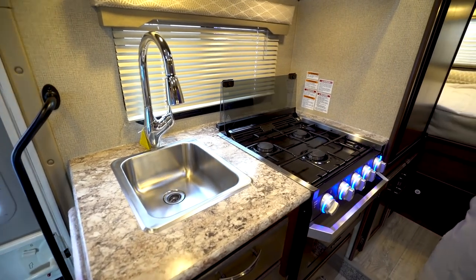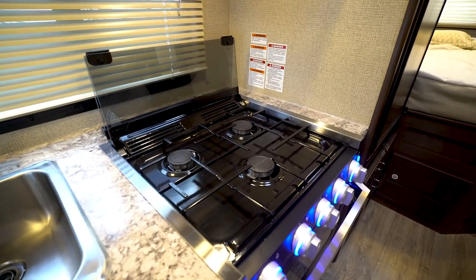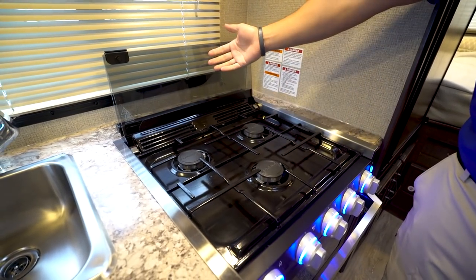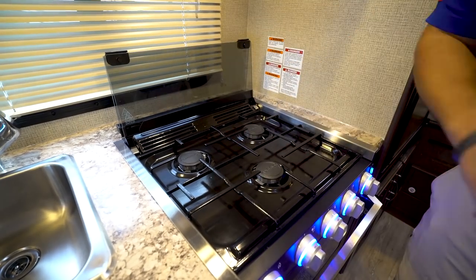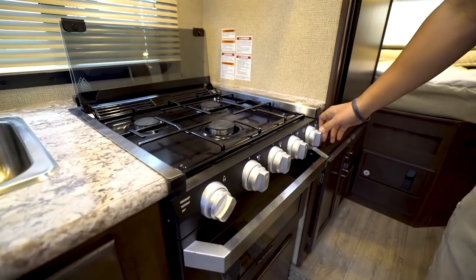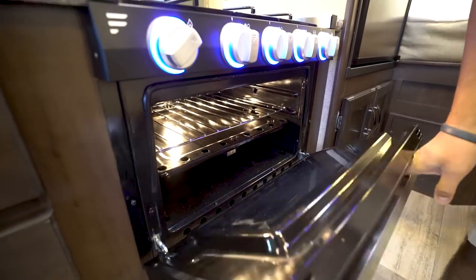Right next to that is your full range three-burner cooktop — it is the Furrion cooktop with the glass cover. You have this as prep space folded up, and fold it back to access those burners. It also doubles as a backsplash. The knobs do light up, you can turn them off if you choose, and then you have the oven underneath for baking.